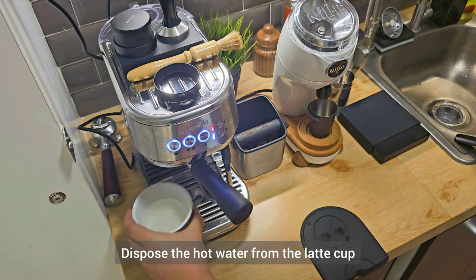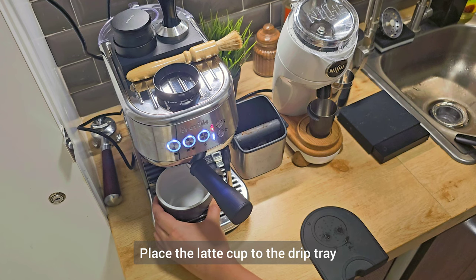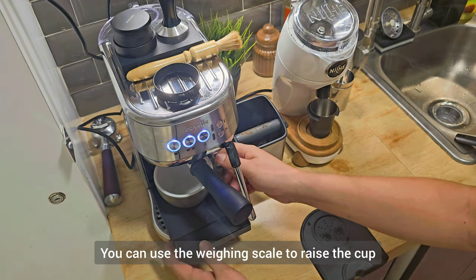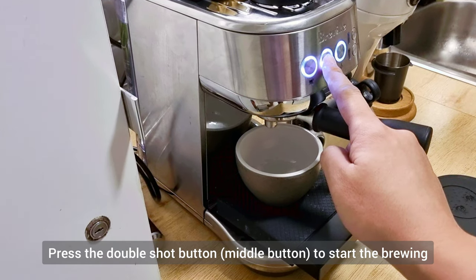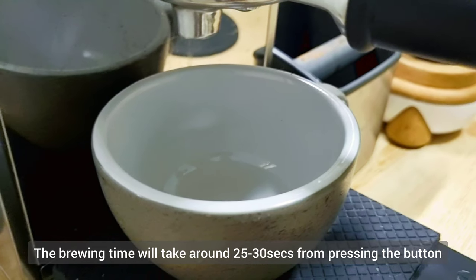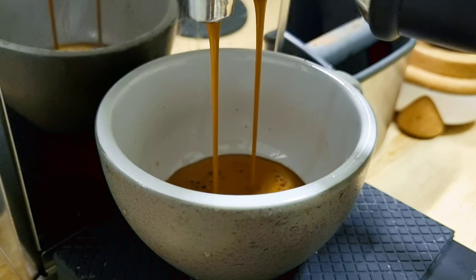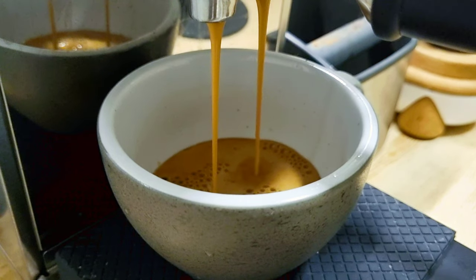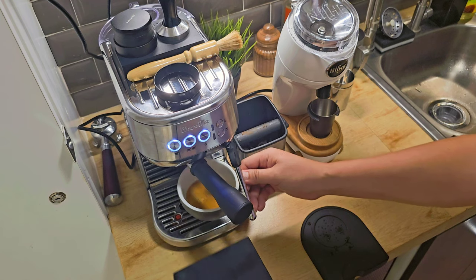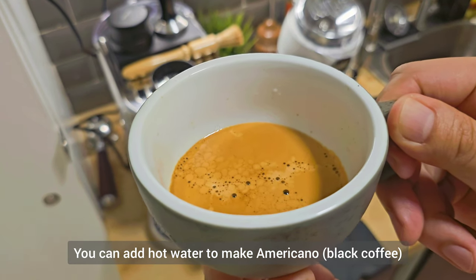Dispose of the hot water from the latte cup, then place the latte cup in the drip tray. To reduce splashing we can use the weighing scale to raise the cup. To start brewing the espresso, press the double shot button — the button in the middle. The brewing time will take about 25 to 30 seconds from pressing the button. Here's your double shot espresso.